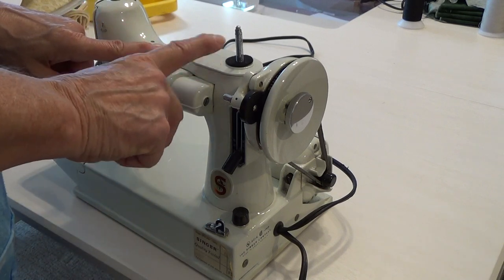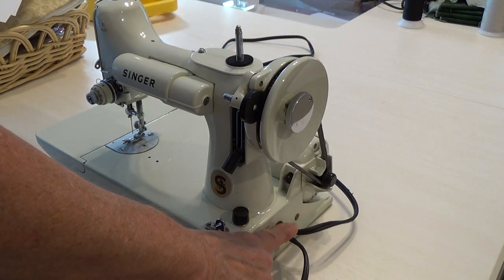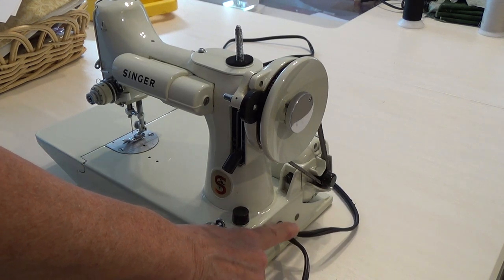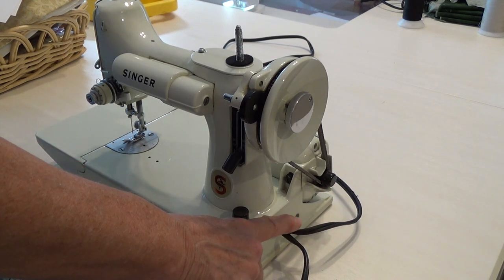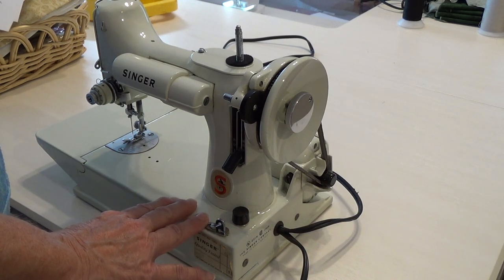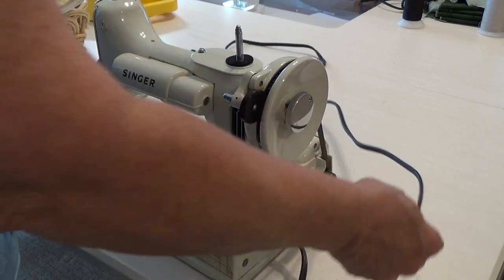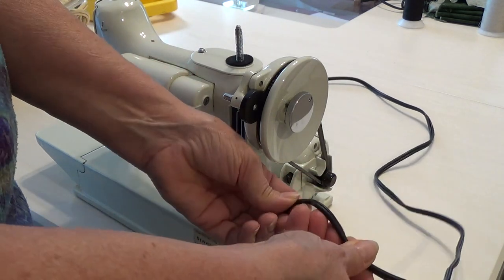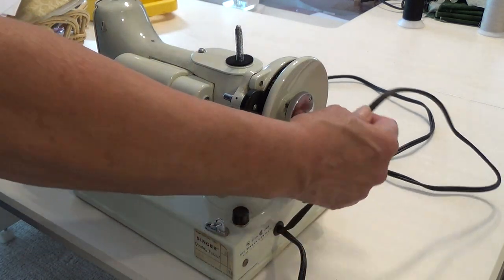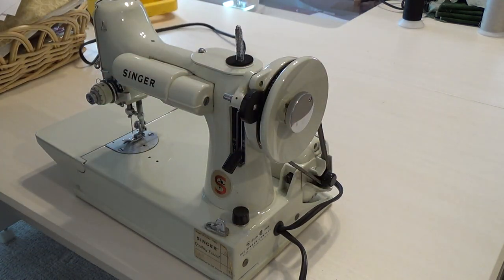Rewiring the white Singer Featherweight is a bit more complicated because these machines are hardwired — they do not have a plug that goes into the machine. The wires from the foot controller and the wall plug are permanently crimped in place. It's a bit more complicated, but it can be done. I would be happy to help you with this, but I must have the entire machine to do this rewire. The main thing is to keep you safe. Take the time to examine your electrical cords, make sure there's no bare wire anywhere, and take the time to route them carefully so that they will not be rubbing the motor belt when you are sewing and when you plug in your machine.